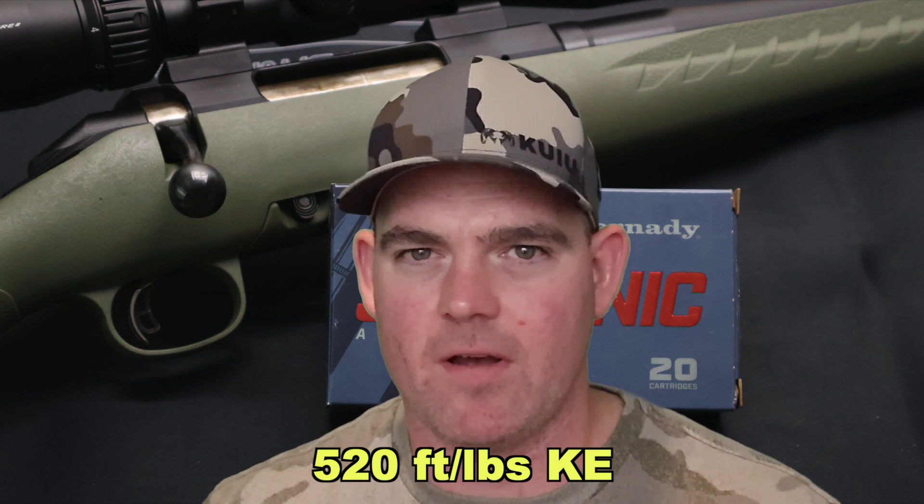I gotta be honest — I really don't care to test subsonic loads. It's not very applicable to me or really anybody else if you're hunting something with a 350 Legend or anything else. I don't think subsonic loads are really ever the best choice. If you're hunting wild hogs at night with suppressors and you want to pick off as many as you can at close range and you can do headshots right at the base of the ear, yeah, they have an application there. Maybe calling in coyotes at night when you want to be really quiet so you can take out the whole pack.